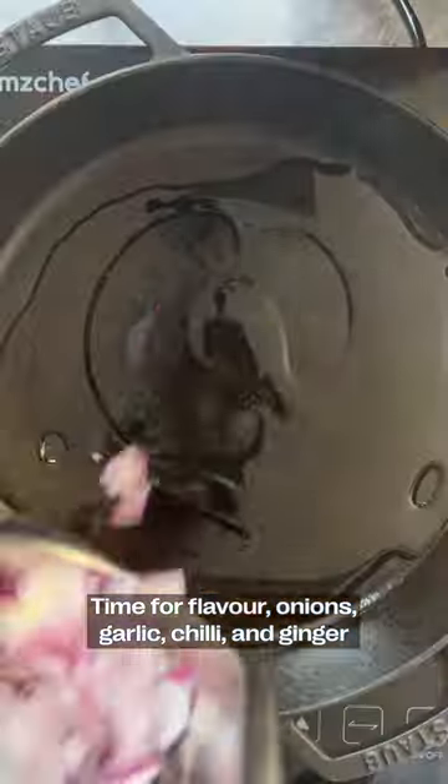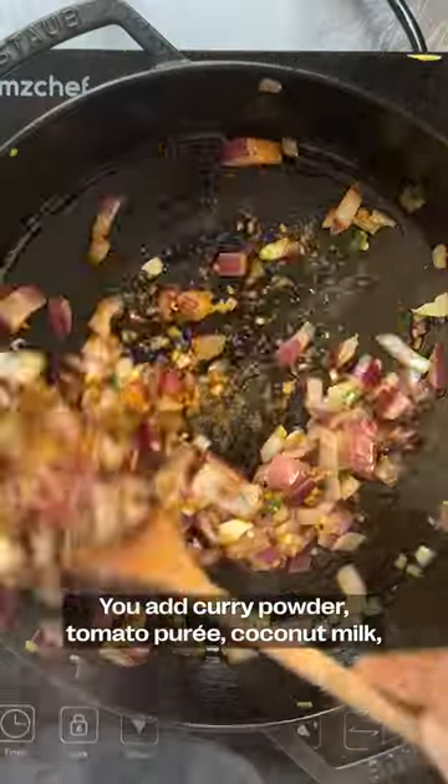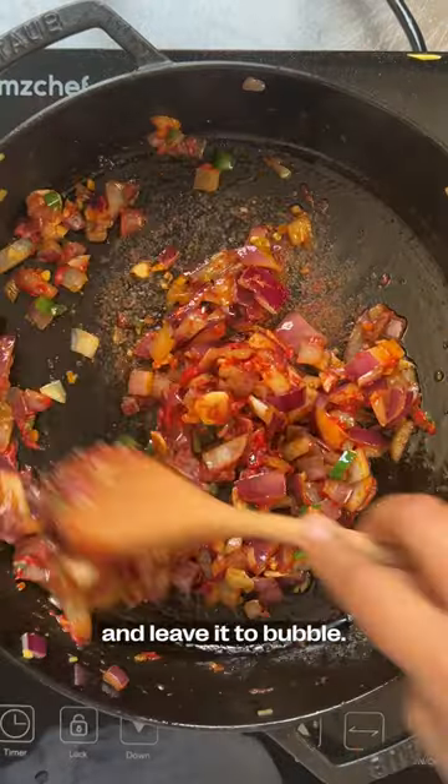Time for flavor. Onions, garlic, chili, and ginger go into a pan for a sizzle. You add curry powder, tomato puree, and coconut milk, and leave it to simmer.